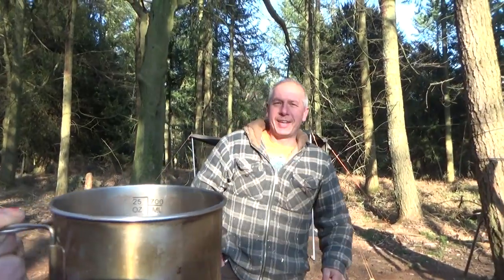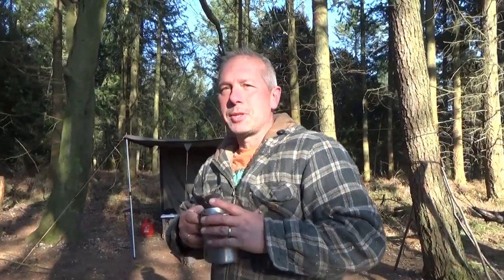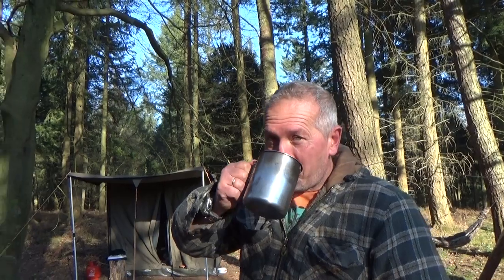Cheers! Kelly Kettle action complete. Ooh lovely. Yeah, if you haven't already got a Kelly Kettle I'd recommend getting one. Good aren't they? Yeah they are. Better than gas. Yeah.